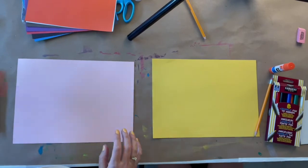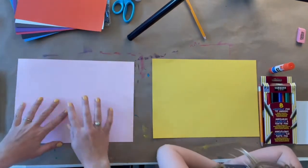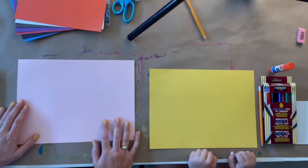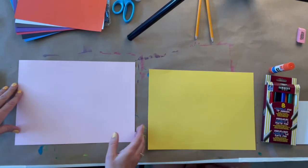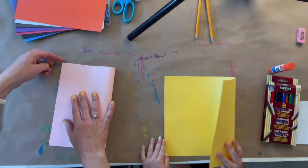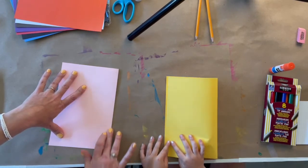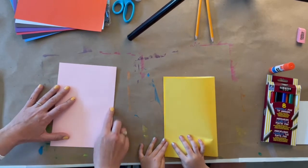Ready to get started? Okay. So you can choose any color for your background. A lighter color is nice because all of the things we're going to put on top will show up better. Alma has chosen yellow and I'm choosing a light pink. If you don't have construction paper, you can always just use a white piece of paper — any sheet of paper will work. So the first thing we're going to do is fold our paper in half this way. To fold it up, you want to line up the corners, hold it down, and then create your crease. I like to use my finger to make that crease nice and straight.